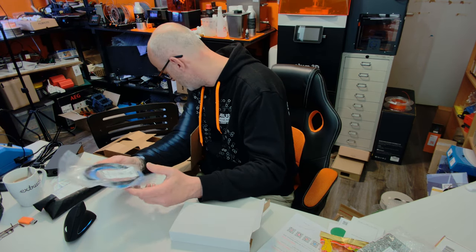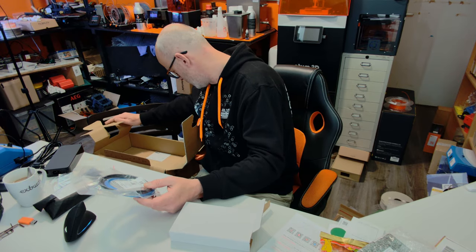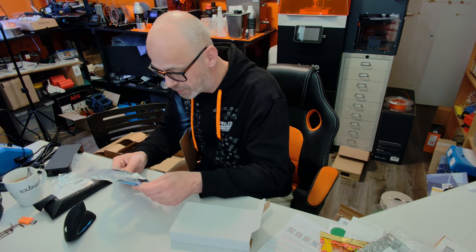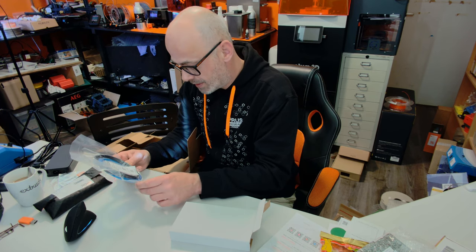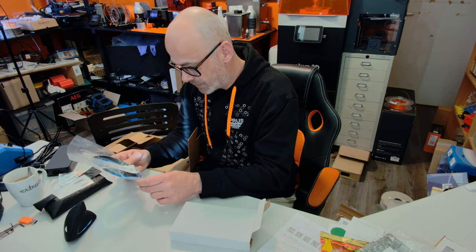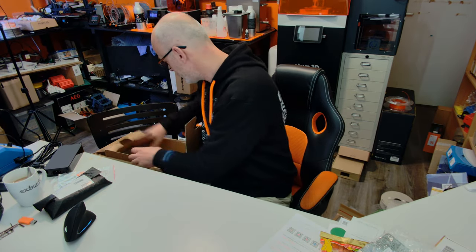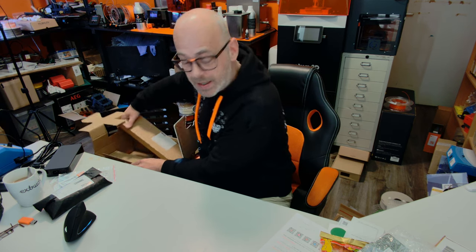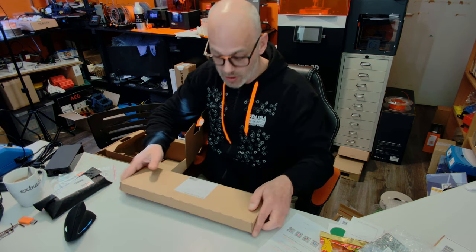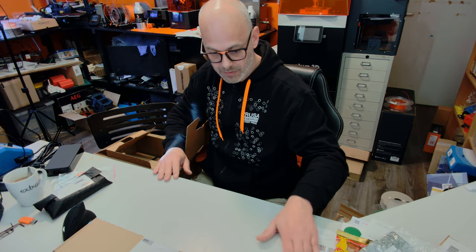It's a Mini, so I don't think there's a kilogram spool in there — well, actually there might be, you never know. But there are some samples — PETG and PLA in here. Always nice to have some samples. Then we have some boxes with the rods and extrusions — we are going to need those shortly.